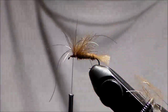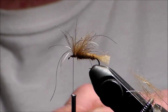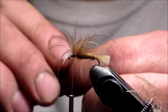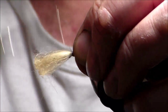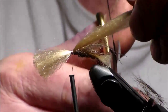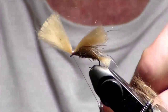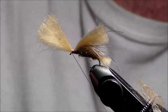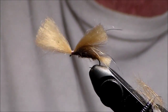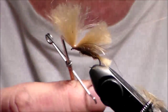Then I'm going to take some more high float fibers — this is my wing. This is like an Elk Hair Caddis again, very simple pattern. Right on top. Tie it down, cut the length to about the end of the tail. I'm going to tie it off right here in front of the wing. It bumps it up a little bit.